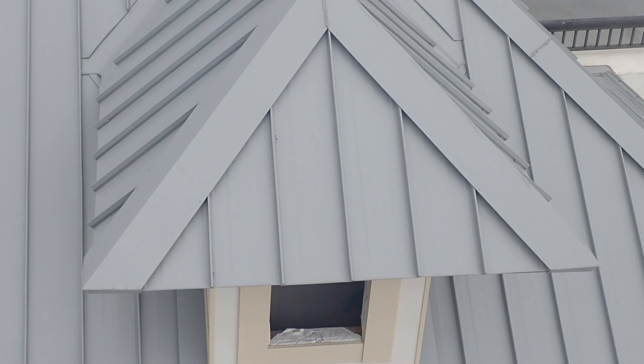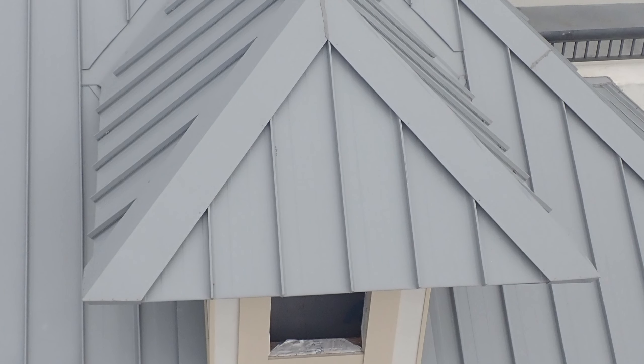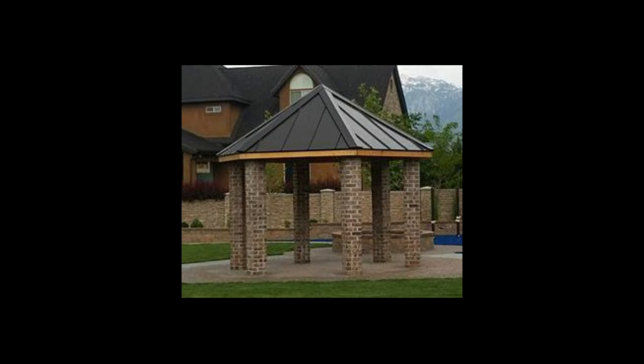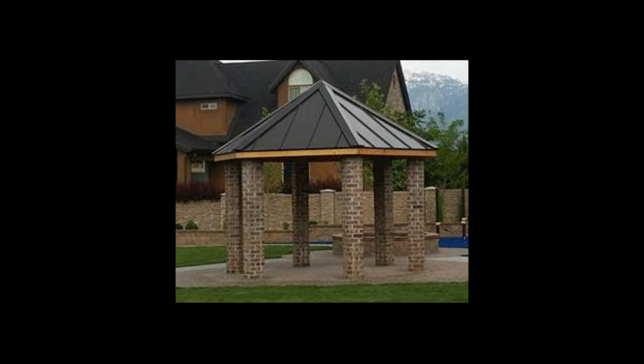If you're not making sure it's square across the roof and you install all the panels, you can definitely be way out of whack. Where one panel would normally end on the rake, you could end up having two or three. I've seen it where you're three to six inches out of square by the time you're done.